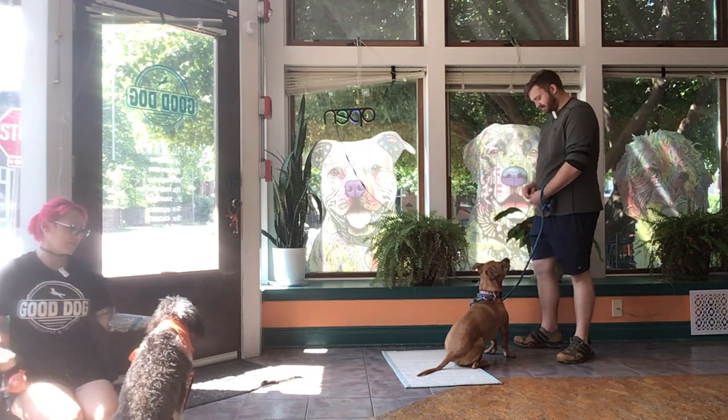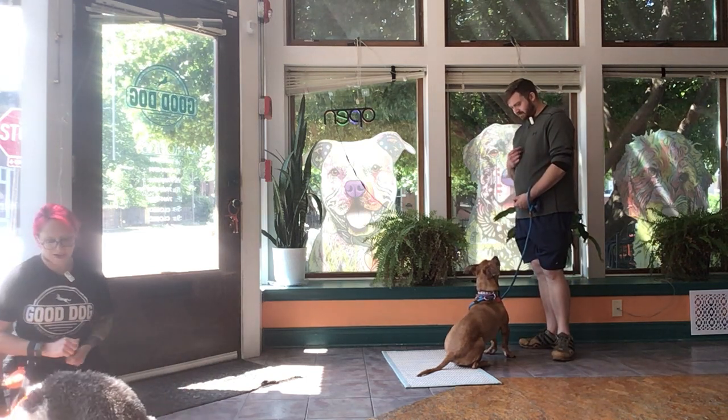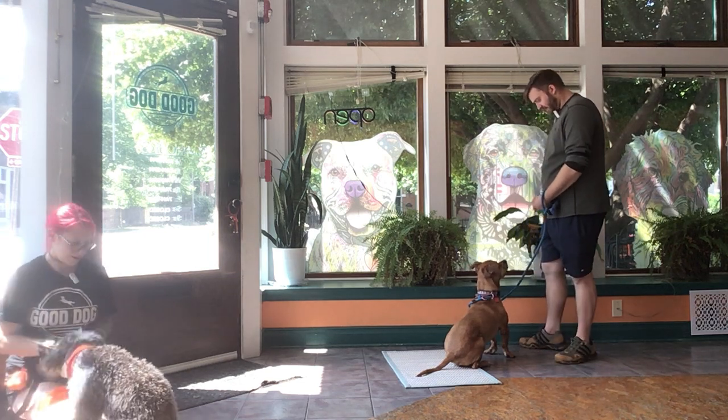I'm just gonna have my handful of treats right here. I'm gonna say leave it, yes, and once he moves away then I'm gonna reward. Leave it.